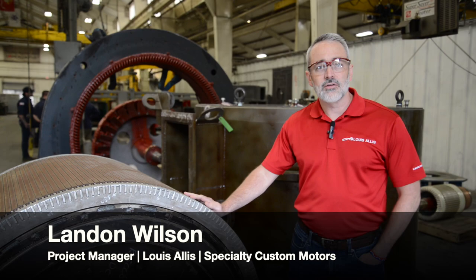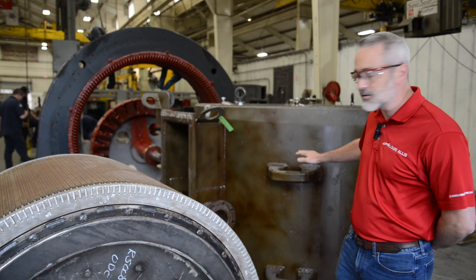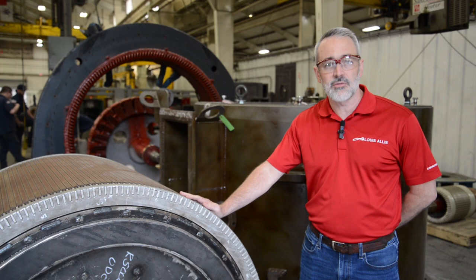We've got another great Lewis Alice project that we wanted to share with you guys. This right here is the rotor and stator assembly for a 1600 horsepower dredge pump motor that's used by the Department of Defense.